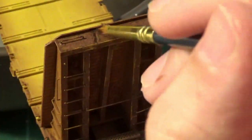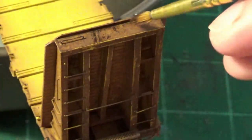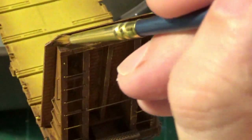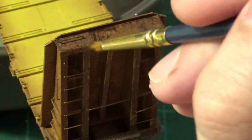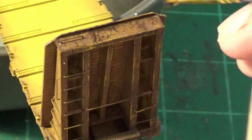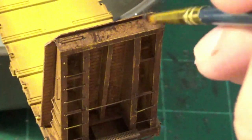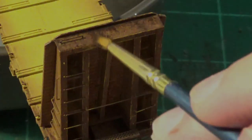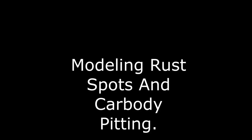Bulkheads are very abused — they get a lot of damage at the top there. So I'm taking that brush and streaking the paint across the top of that bulkhead to replicate little paint scrapes. Now if you want to, you can model each individual little scrape with a fine tip brush, but in this case for the sake of demonstration I'm doing this with this little brush and it makes quick work of it.